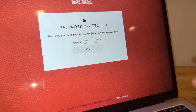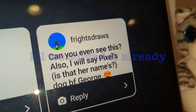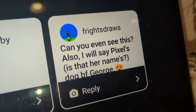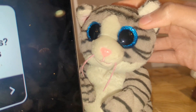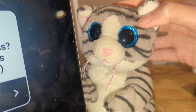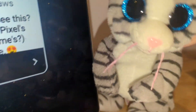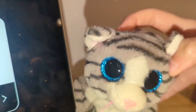Ignore all my tabs open — there's some intense drama going on in the Imagine Dragons community. Also, I will say Pixel is ugly and such a beautiful dog would never, never be Pixel's boyfriend.